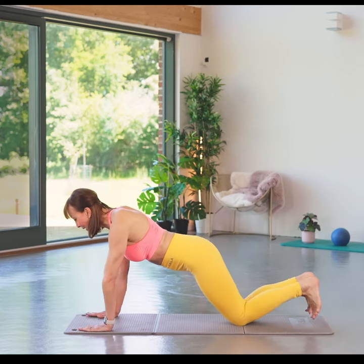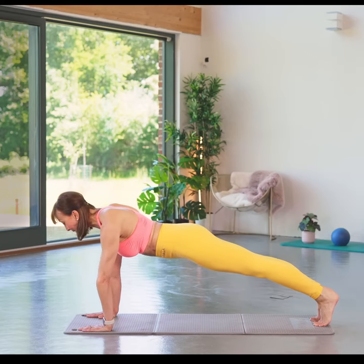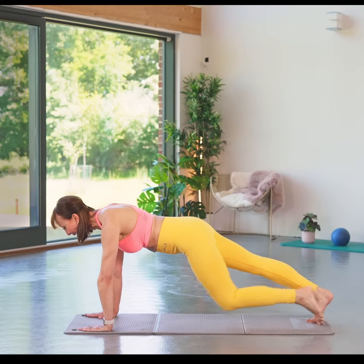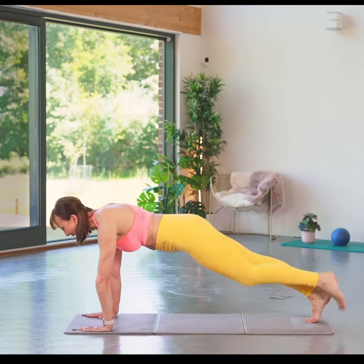Bring those hands in, tuck the toes under and pull yourself up to a plank position. Now you're going to slide the right knee in, take it back, left knee in and back, right knee in and back, left knee in and back.